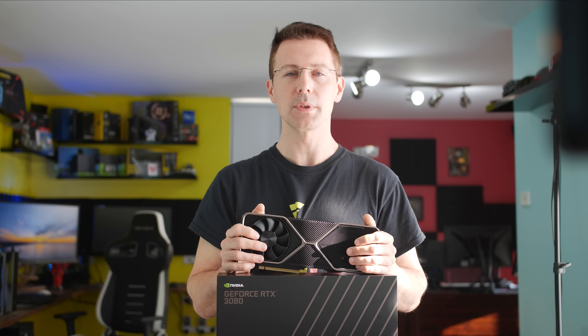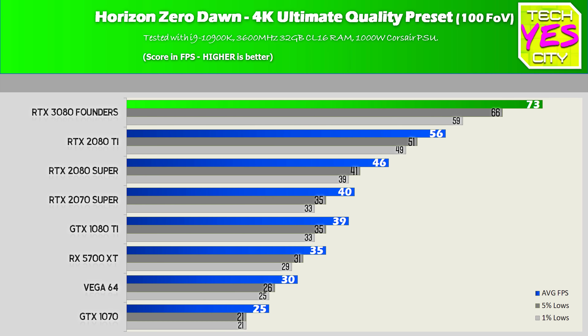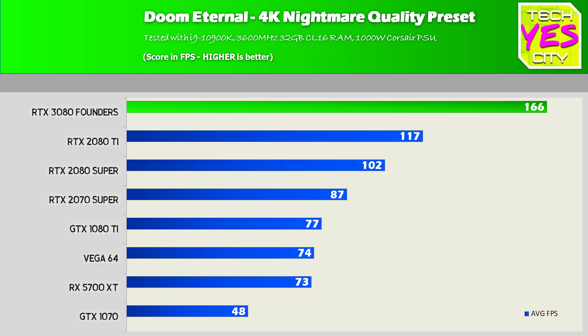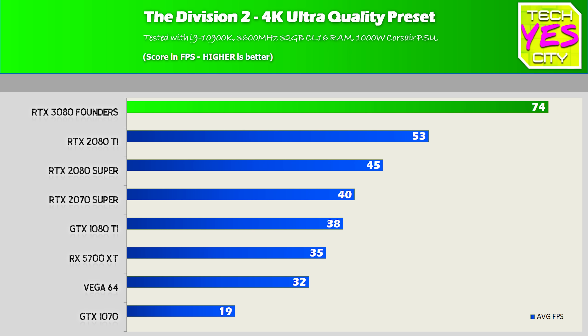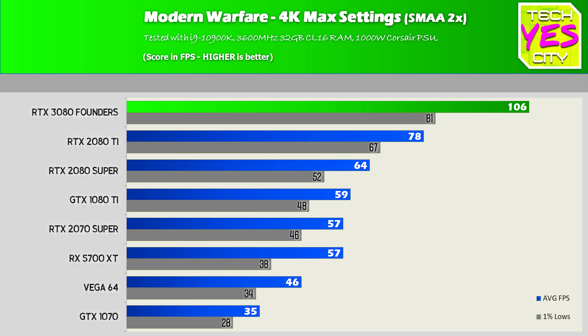Looking at the 4K numbers straight away — going over eight different titles here — it is just that league above not just everything else, but its closest competition, the 2080 Ti. I had to go back and check these numbers again, because on average at 4K I was getting roughly 40% more performance than the previous predecessor, the 2080 Ti.